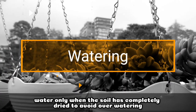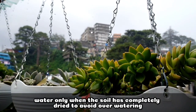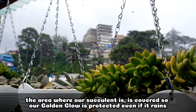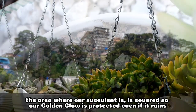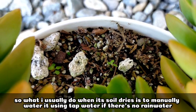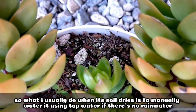For its watering, it's important to remember na we should only water it pag nag-completely dry na nga yung kanyang potting mix to avoid over-watering. So dito sa area kung saan nga siya nakahang, hindi talaga siya nababasa ng ulan kasi there is like a roofing dito sa area na ito. And so what I usually do pag nag-dry na nga yung kanyang potting mix, like what we are seeing right now, talagang manually ko siyang dinidiligan if walang rain water.